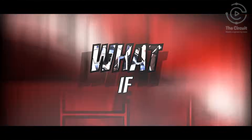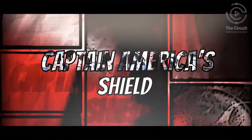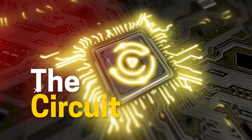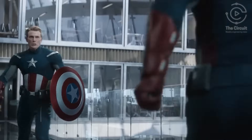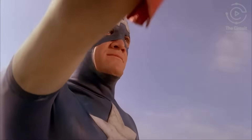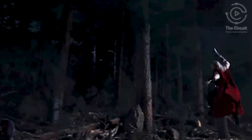What if we could really engineer Captain America's shield? Captain America's shield is one of the most durable objects in the Marvel Universe, capable of withstanding bullets, crushing forces, and even Thor's hammer.